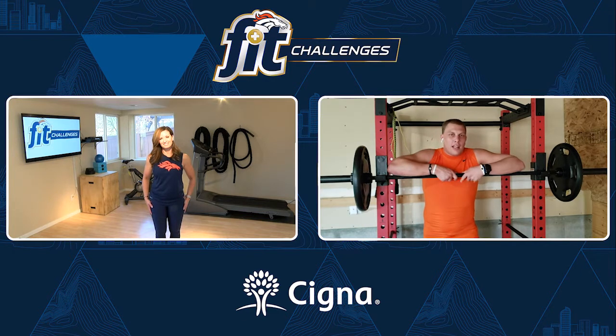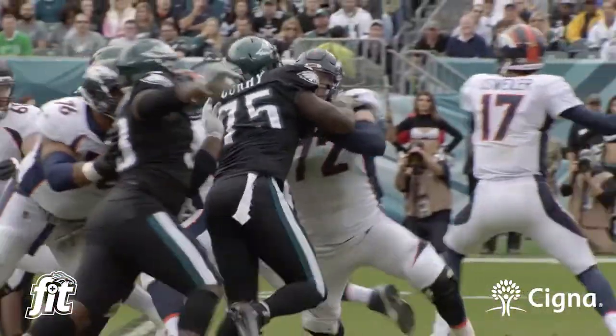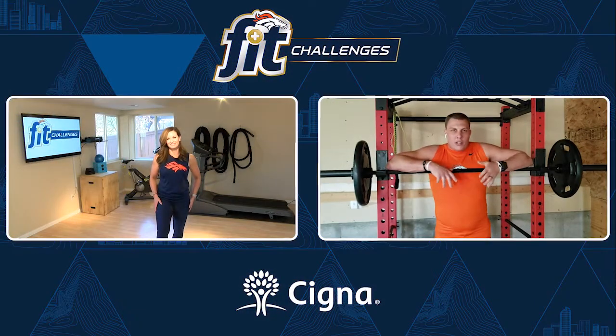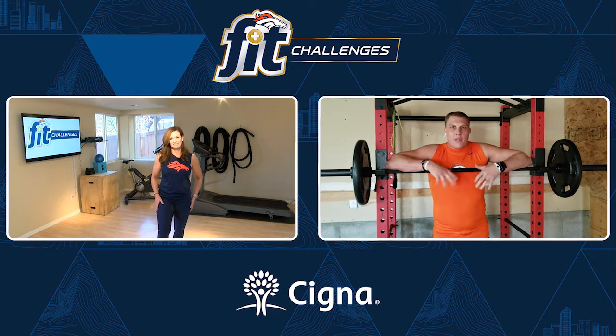The squat is one of my favorite exercises. Playing offensive lineman, I've got to strengthen my legs on a regular basis just because I'm going against 300-plus pound linemen daily. We're doing a little leg workout — not only does it flush your legs, but it also increases muscle mass to stop a bull rush and things like that.